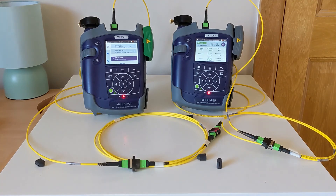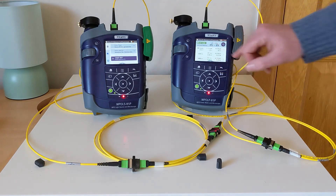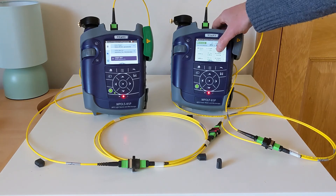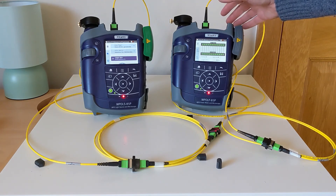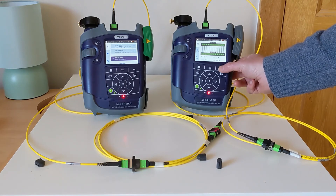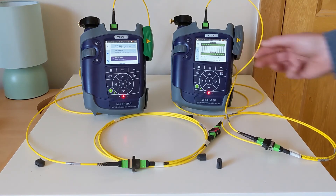That has come back with a pass result, showing I'm good for polarity. Both wavelengths being tested are good in terms of margin, and I can also see things like my length values as well. So I'm going to go ahead and save this reference verification label and begin my production testing.